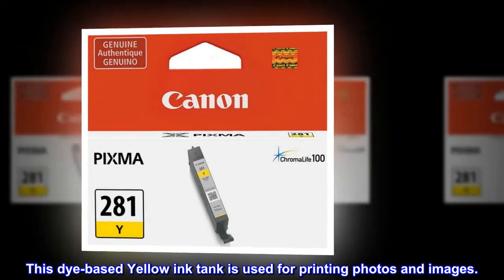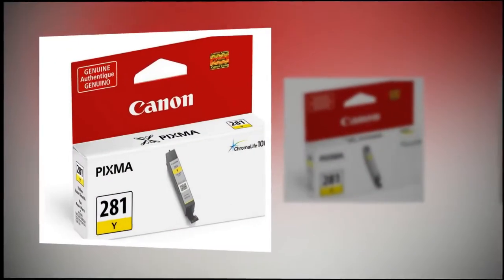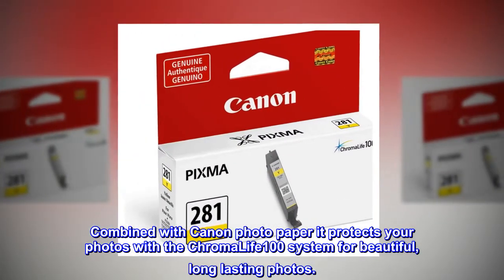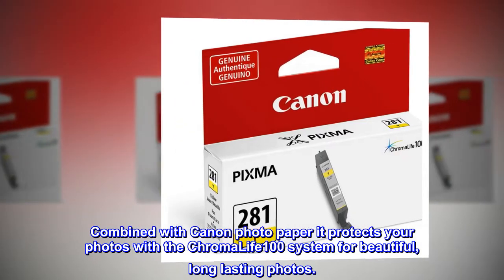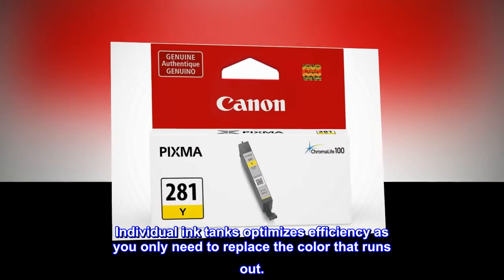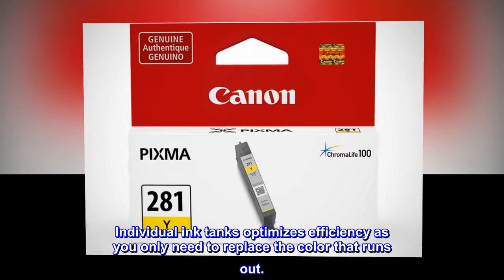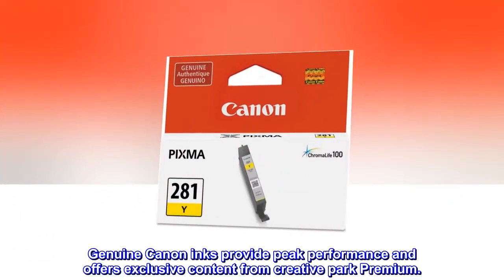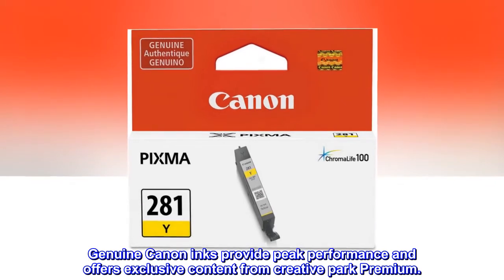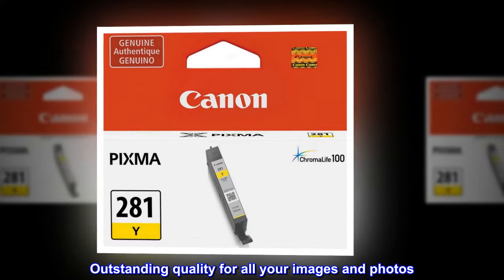This dye-based yellow ink tank is used for printing photos and images. Combined with Canon Photo Paper, it protects your photos with the Chroma Life 100 system for beautiful, long-lasting photos. Individual ink tanks optimize efficiency, as you only need to replace the color that runs out. Genuine Canon inks provide peak performance and offer exclusive content from Creative Park Premium. Outstanding quality for all your images and photos.